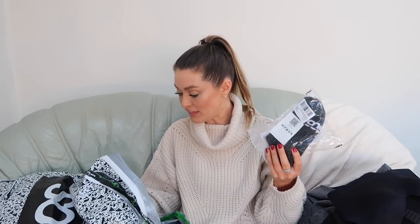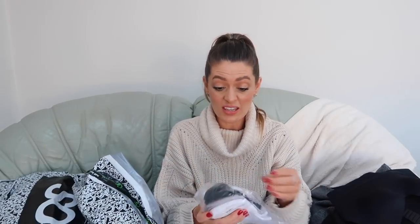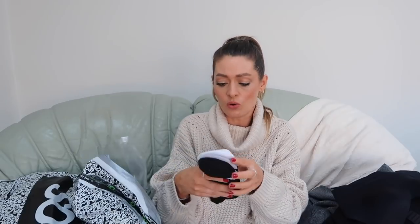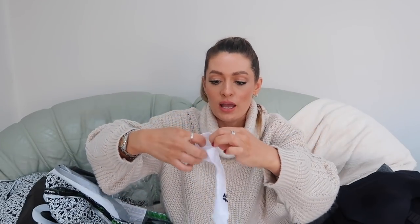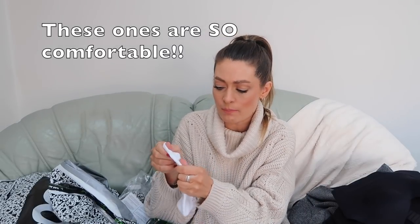I also ordered a couple of packs of ASOS gym socks — trainer socks — just to see the quality. They always seem to go missing so I ordered two sets: one set of the more standard trainer ones and one set of the smaller invisible ones. They come in grey, black, and white. The trainer ones are meant to be invisible under your trainers and have a little bit of rubber on the back to keep them up. The slightly bigger ones feel really nice quality — really thick and padded on the bottom.